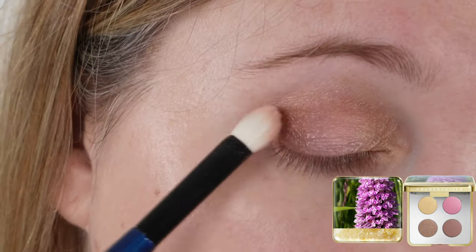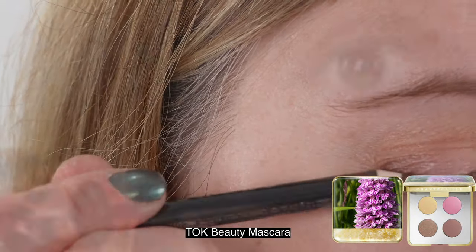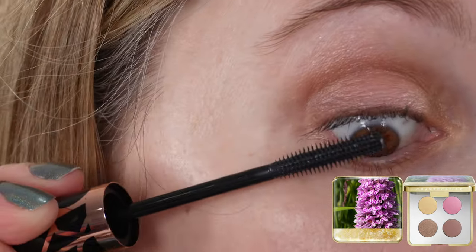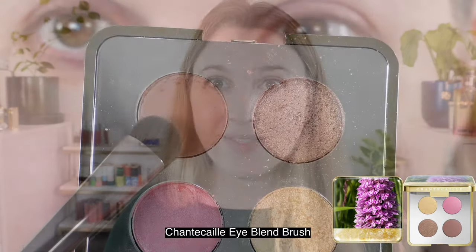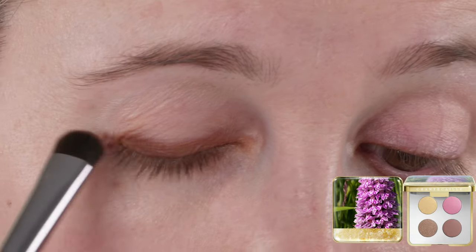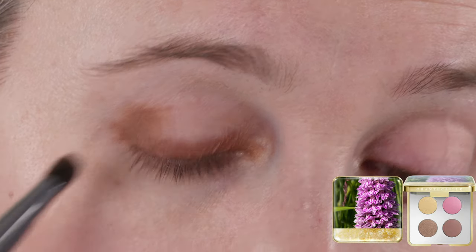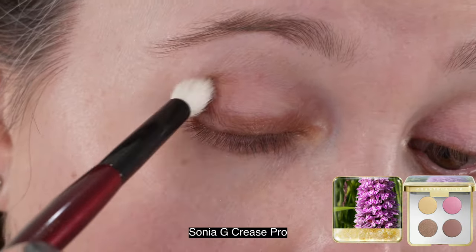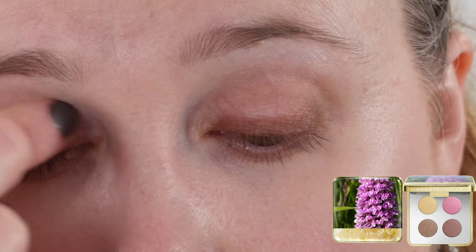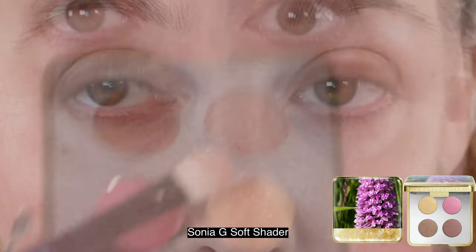The taupe is gorgeous — I typically go for taupes with a little more silver glint, but this one has a soft gold glint that pairs really nicely with the gold shade. The matte brown I really like because it blends out nicely — you can sheer it out easily and get a really nice one-and-done or gradient look. My top two shades are the two brown shades compared to the gold and the pink, which I just don't find that unique or special.